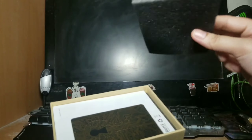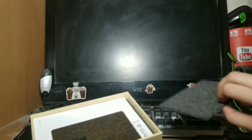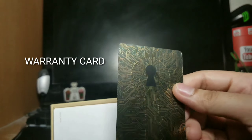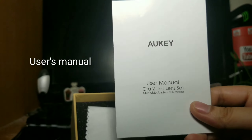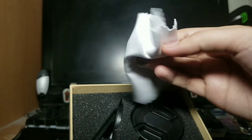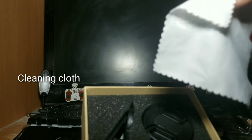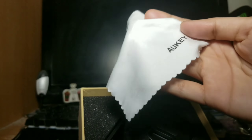Ang laman po dyan — meron siyang parang topping, yung pangibabaw ng box niya. There's the Oki Warranty Card. Then, of course, user manual. And ang panlinis ng lens natin, of course — meron siyang Oki design dyan, or encrypted design.